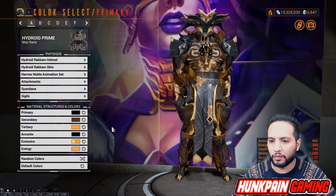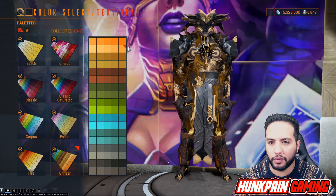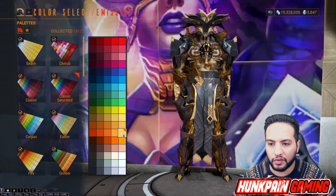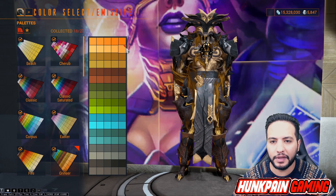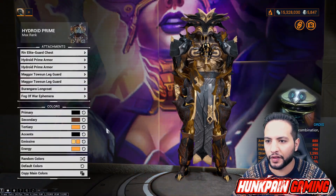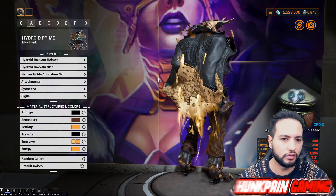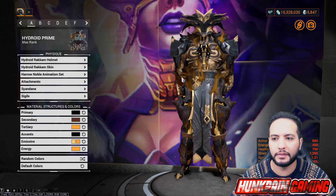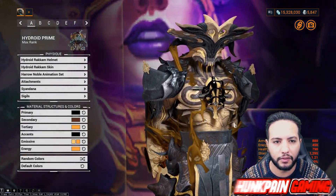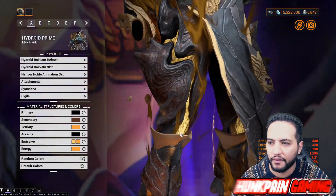Secondary color we are going to be using this one from Grineer. Tertiary we are going to be using this one from Grineer. For the accent we are going to be using this one from Smoke. For emissive we are going to be using this one from Classic Saturated. For the second emissive, this one from Grineer. For the energy we are going to be using this one from Grineer. Attachments and sindana follow the same color scheme, making it easy. We are not going to be using any sigils. This looks so good!